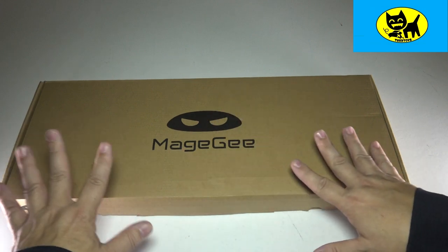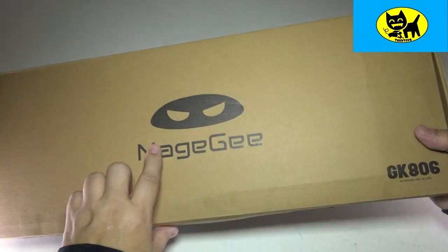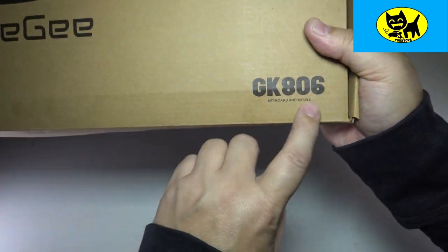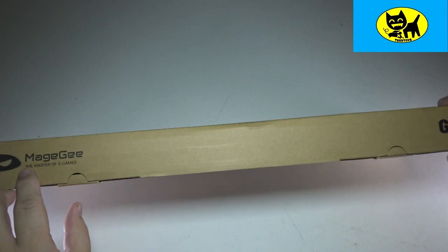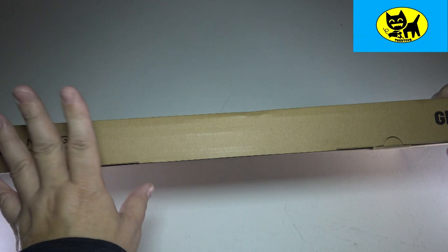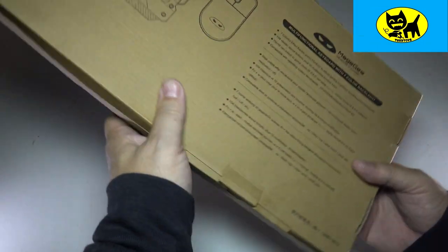So this is how it comes from Amazon — kind of an OEM box, but we got the little logo here. And of course, GK806 right here, keyboard and mouse. On the bottom here, just 'master of e-games.' These guys are really big into e-sports and e-games, especially overseas. Very cool stuff.